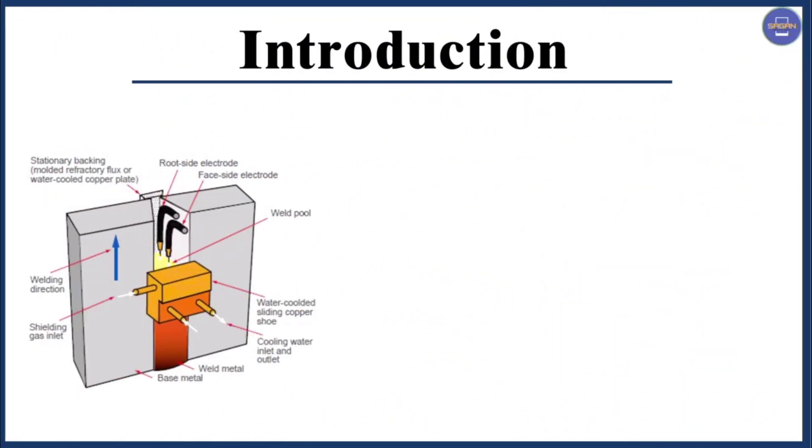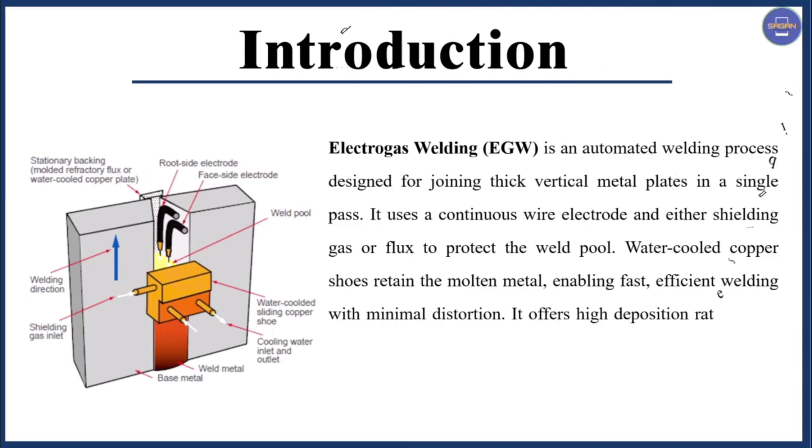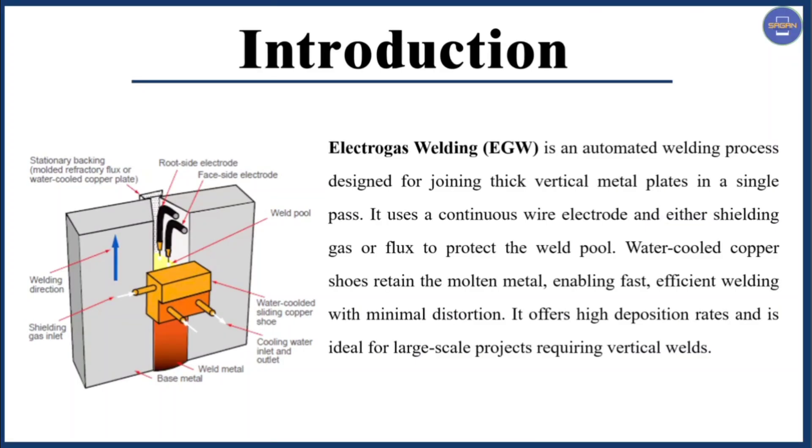First we have introduction. Electro Gas Welding is an automated welding process designed for joining thick vertical metal plates in a single pass. It uses a continuous bare electrode and either shielding gas or flux to protect the weld pool. Water-cooled copper shoes retain the molten metal enabling fast, efficient welding with minimal distortion. It offers high deposition rates and is ideal for large scale projects requiring vertical welds.